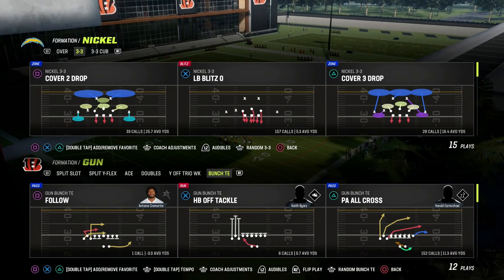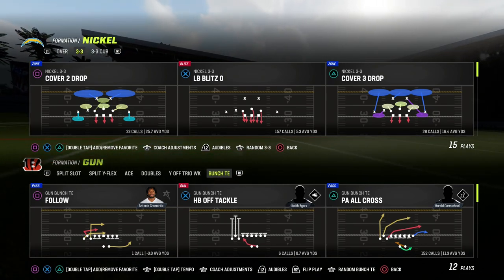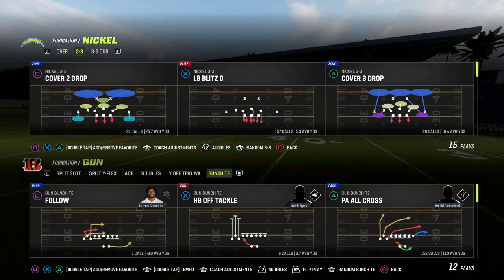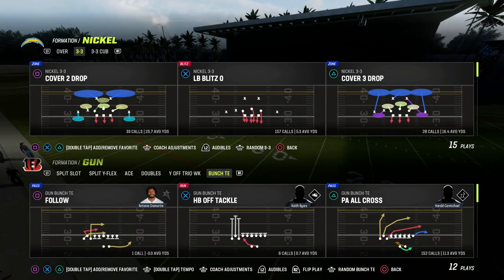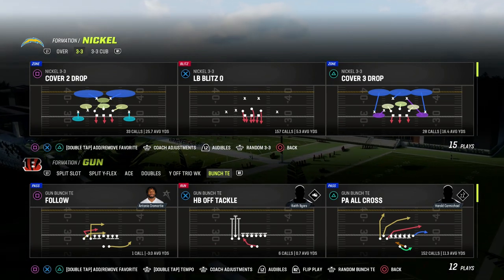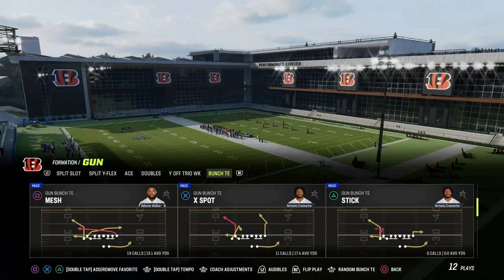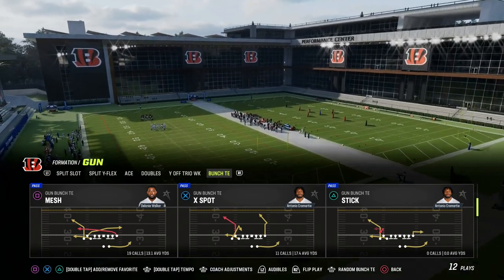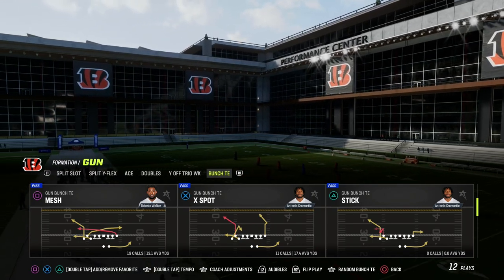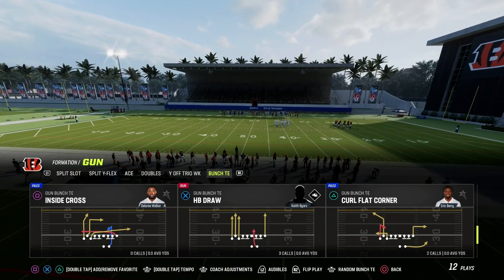In this video, I'm going to be showing you an incredible setup out of Bunch Tight End that is going to attack the sideline really well and force your opponent to respect that you can at all times attack the sideline, specifically the Bunch side of the formation. If you want to get my entire Bunch Tight End Offensive eBook, you can sign up for the Patreon. It's only $10 to become a member and gets you access to all of my Man 23 Offensive and Defensive eBooks. The link is down in the description.